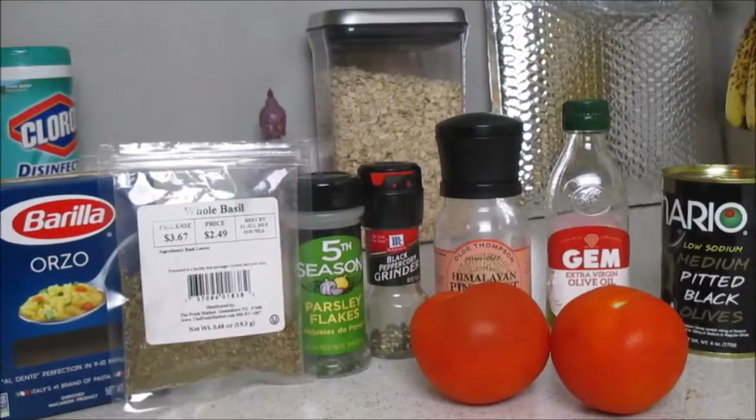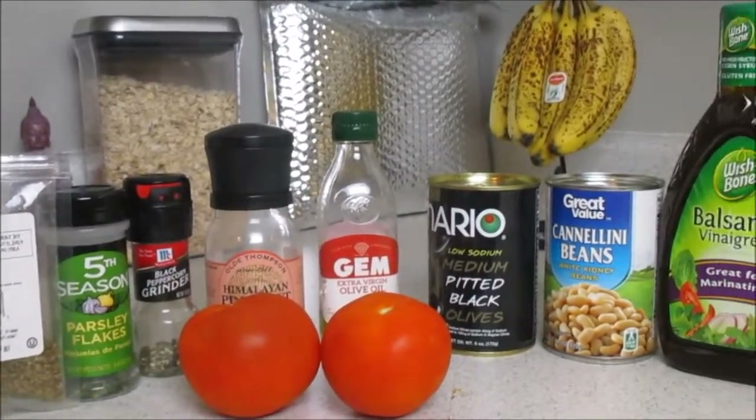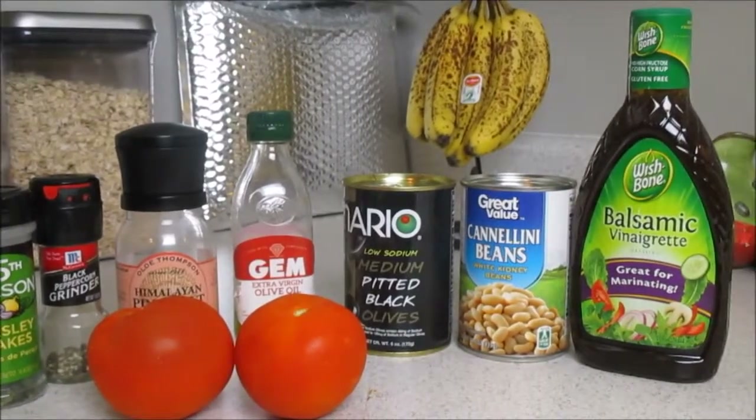Here are all of the ingredients that we will be using to create today's lunch slash dinner. Don't worry, everything will be listed down below in the description box.